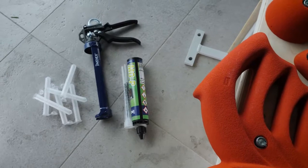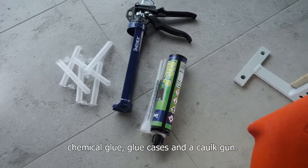For a hollow brick wall, chemical glue, glue cases, and a caulk gun.